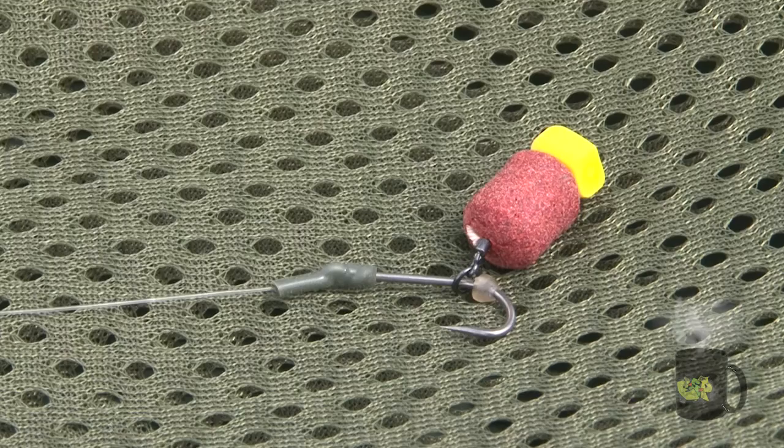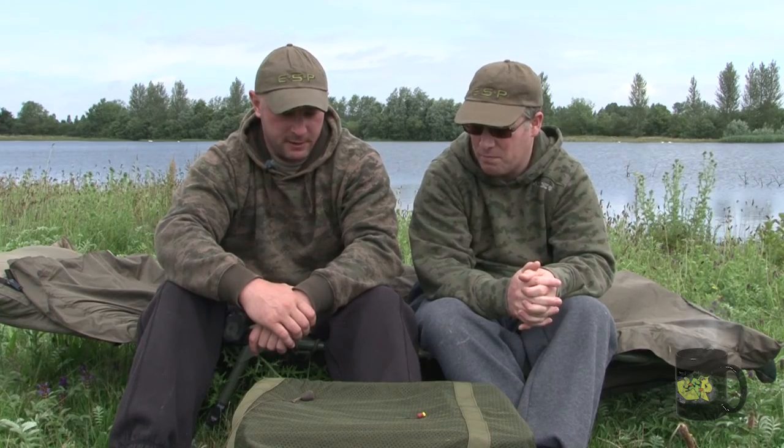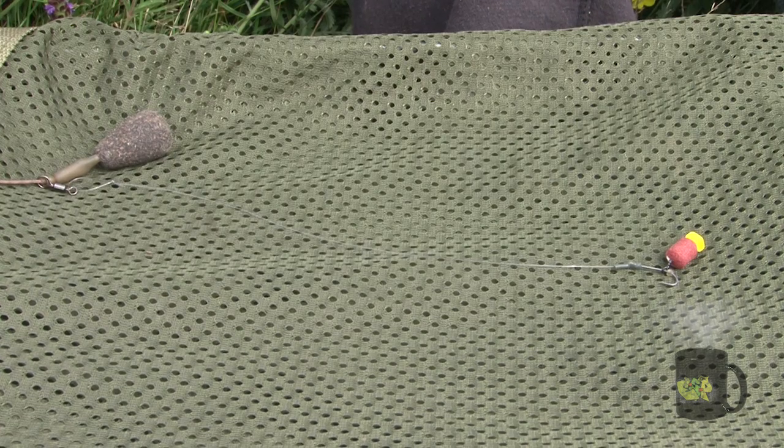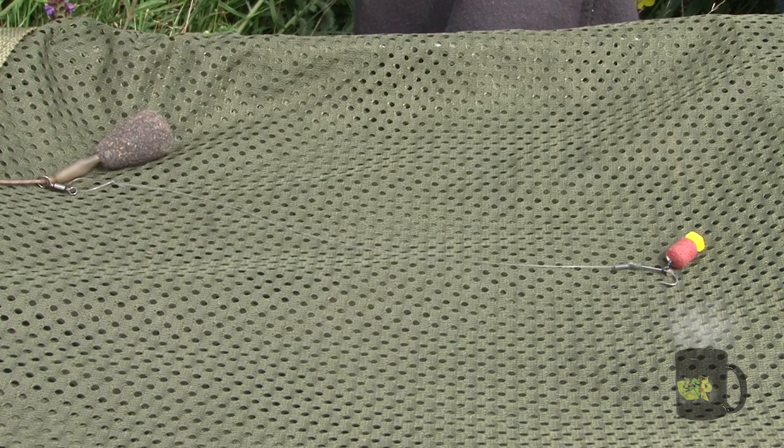So generally you fish it about 10 inches long - is that the optimum length? Yeah, that's a starting point for me. That length, unless the bottom is particularly dirty, will sit well over a clean bottom. It will also sit well over a dirty bottom too.